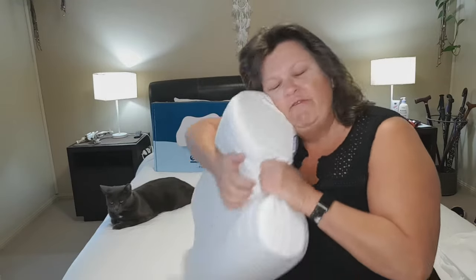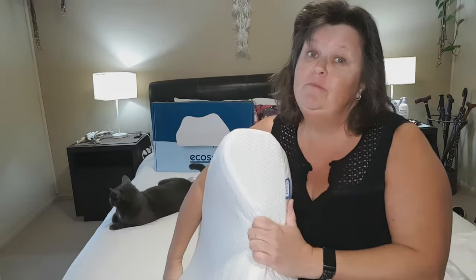So there you have it — that's what I think of my Ecosa memory foam pillow. Clearly I'm pretty happy with it. If you'd like to know more, there is a link down in the description box which will take you to the Ecosa website. You can have a look at not only their pillows, but some of their other stuff as well. I also have their sheets, their quilt, and their quilt cover, and I'll be doing a review on those at some point in the future, so make sure you stick around and look out for those.